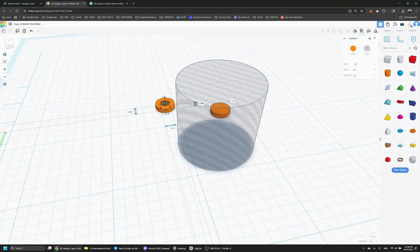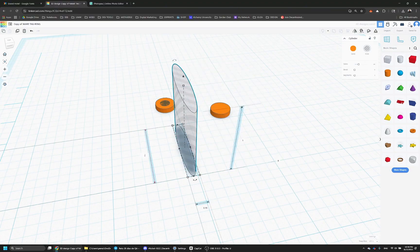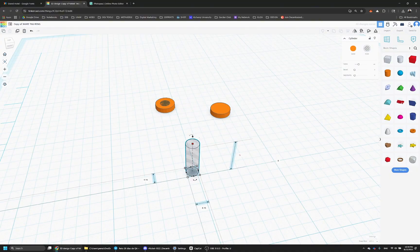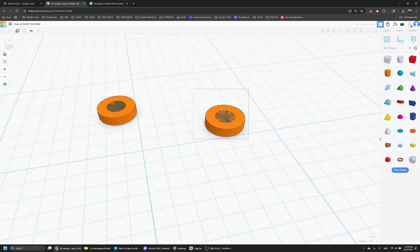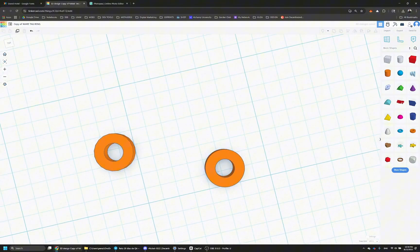Click on it and set the width, length, and height: 0.15 for the middle part, 0.3 for the outer part, and 0.08 for the height on both. Then put it in the center, click the align button, click the mirror option, and then click the top right button to group them. When you group them it will show the hole in the middle, and now it looks exactly like the one I created before.